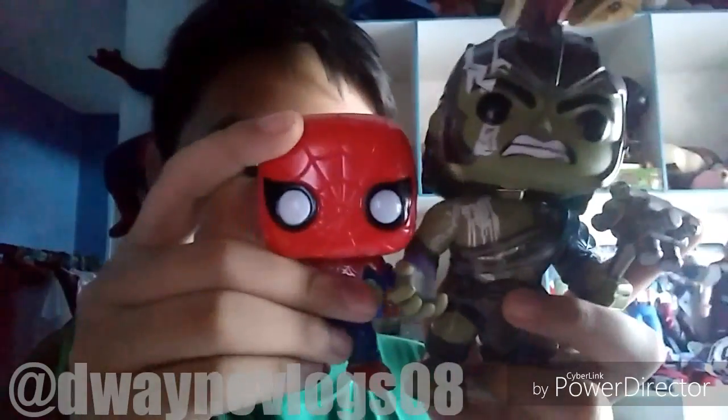This is my second Funko Pop. Look at the size of it — it's so big! And yeah, I just realized: this one is green and I'm green too, guys.